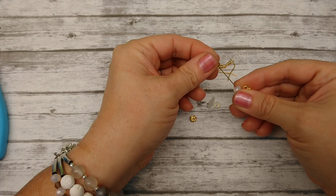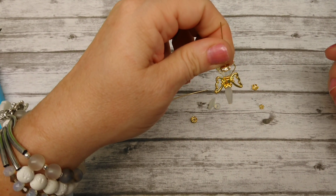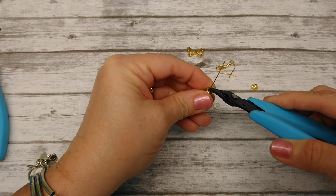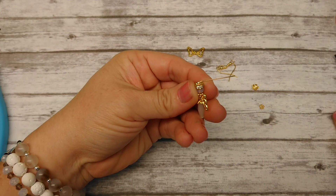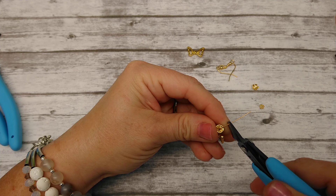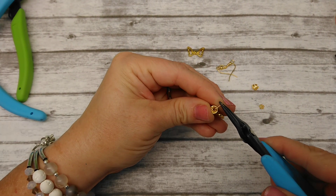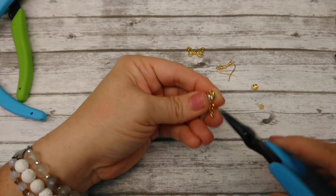We're going to put our little sparkly rhinestone on top, which will make her little halo. Then you're going to need to take your chain nose pliers. You want to bend this down as close as you can get it to the edge of the rondelle, because you don't want her wiggling around a whole lot — just bend that in a 90 degree angle. Then take your cutters and cut about a finger's width, or a little bit less. Right about there.